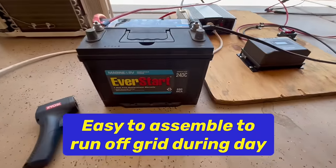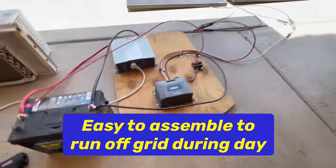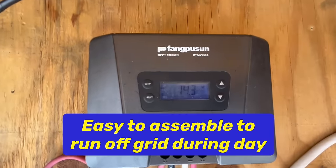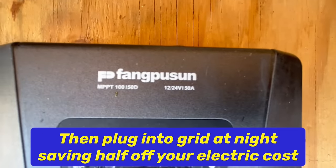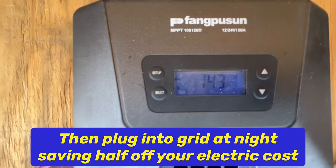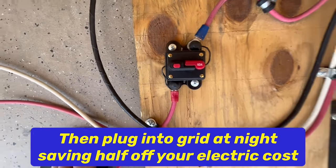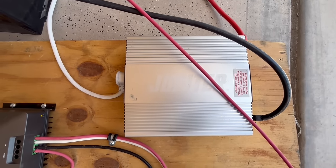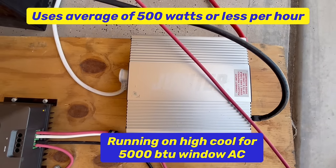The other component is our deep cycle marine battery, 12 volt, and then we have an auto sensing 12 or 24 volt charge controller that charges up to 50 amps. And we have a 60 amp resettable fuse and a 2,000 watt modified sine wave inverter from Harbor Freight that surges to 4,000 watts.